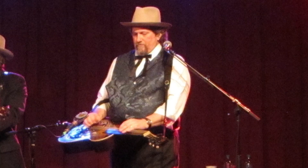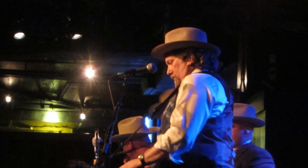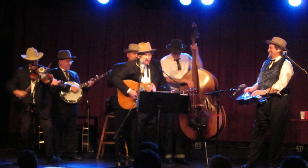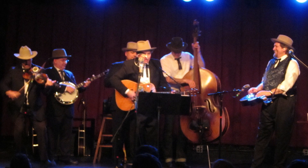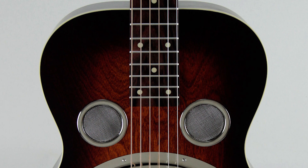I play in this band called the Earls of Leicester and we play only Flatt & Scruggs tunes — they recorded from the late 40s through the 50s and 60s — and we try to do their songs as much like them as possible, with solos and backups in the same places they were on the records that we all learned from as we were growing up and learning to be pickers.